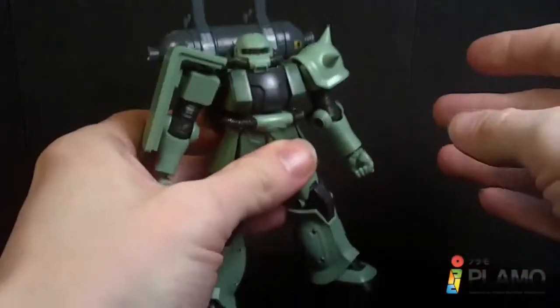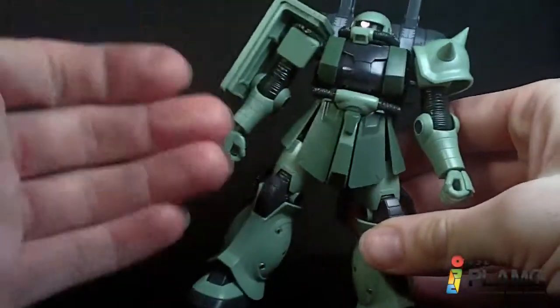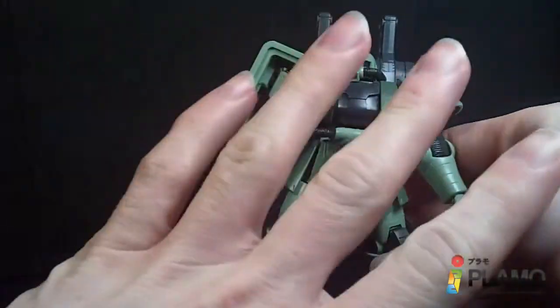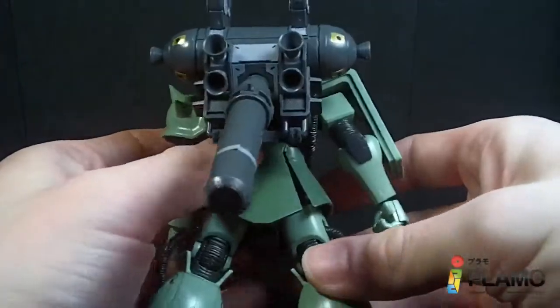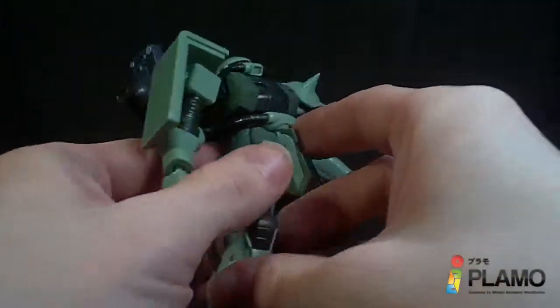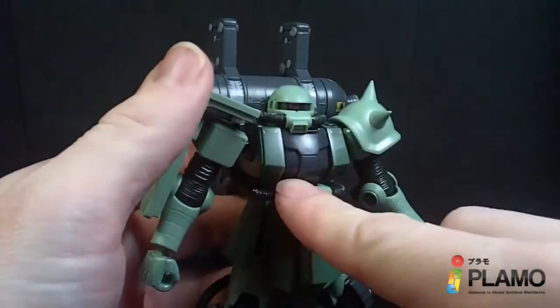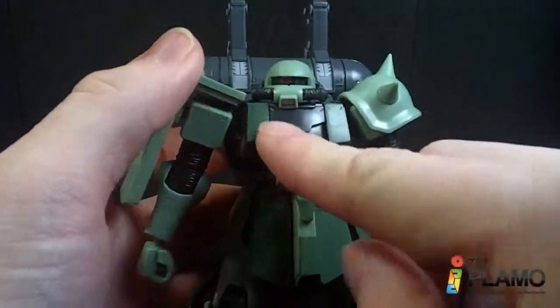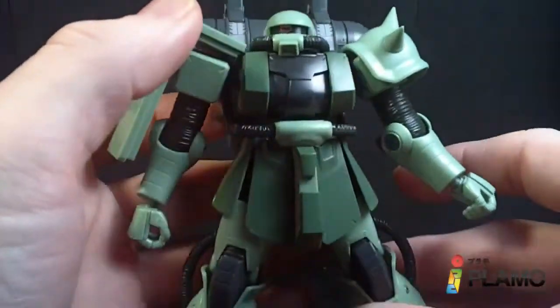Now a lot of you might be tired of Zaku 2 high-grades coming out, but this guy is actually, as far as I can tell, completely original. Every piece is new and I was actually surprised — I figured they'd reuse most of it, but even the chest is different. It's more angular compared to the rounder Zaku 2.